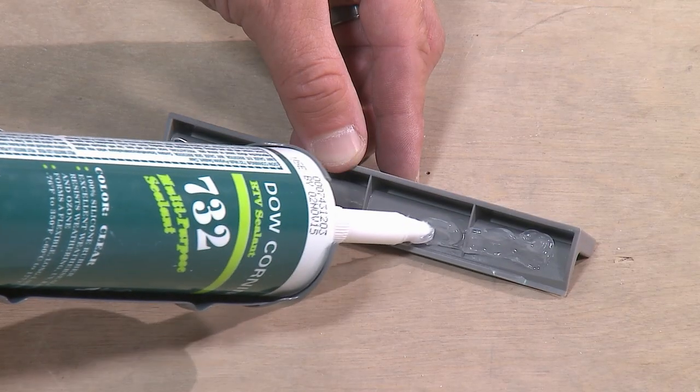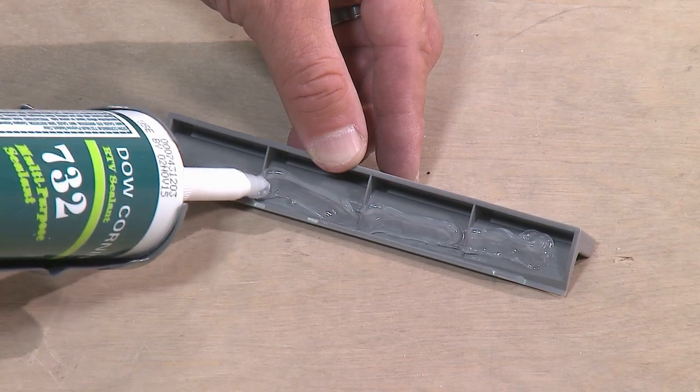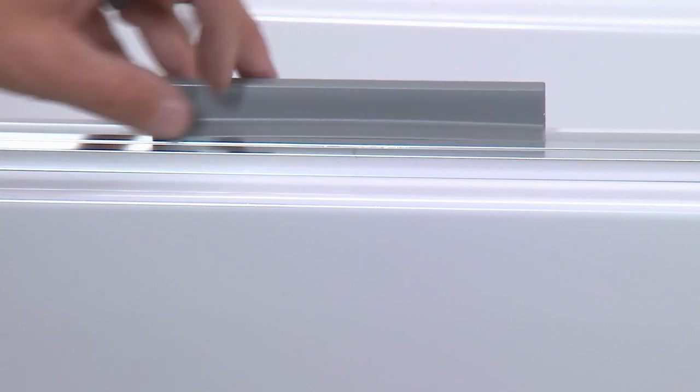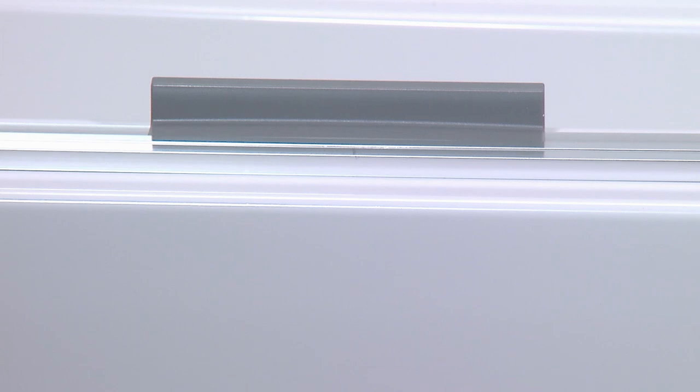Apply silicone sealant to the underside of the center guide, then install the guide to the center of the bottom track. When installing the center guide, make sure the ridge on the underside fits into the slot on the bottom track.